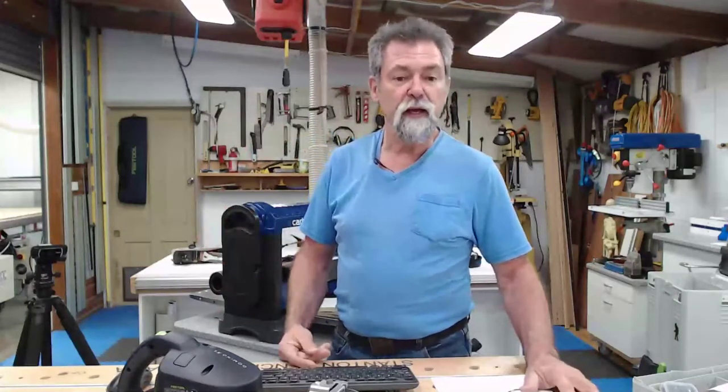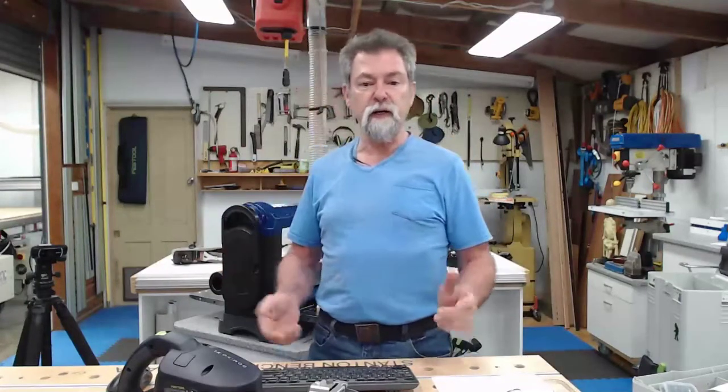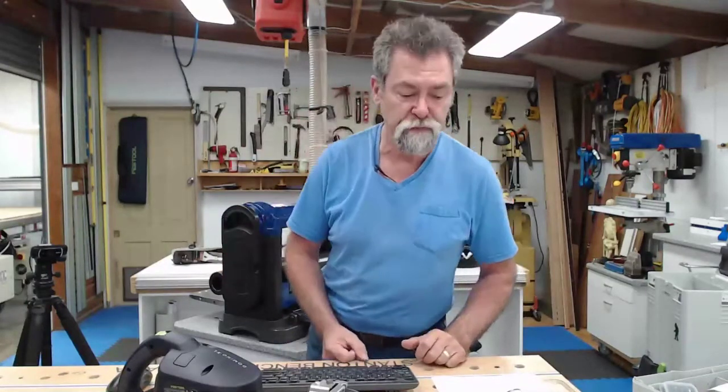I hope everyone is well and you've had a great week. The show is coming through fine — I've got a little green light down there saying everything's great. Sound and audio is great. Thank you, Stephen.